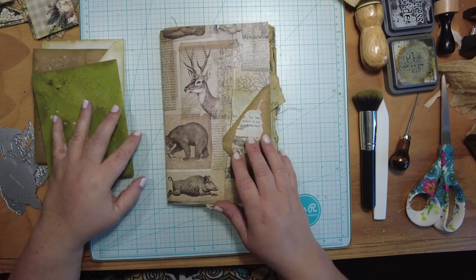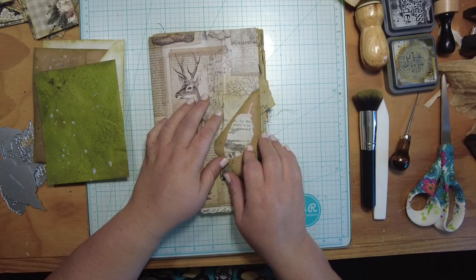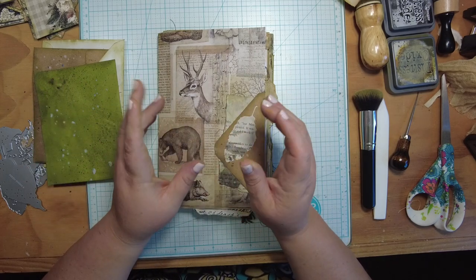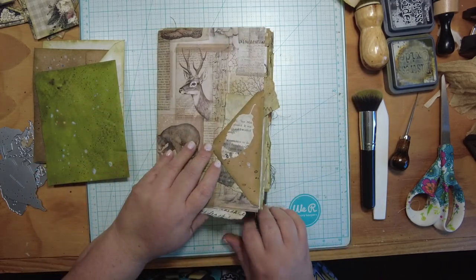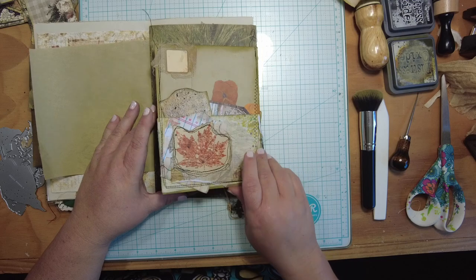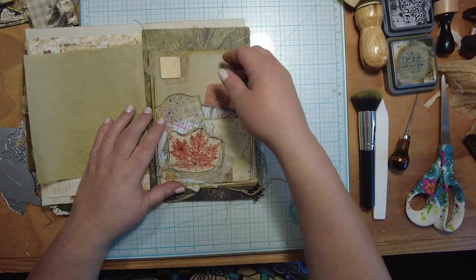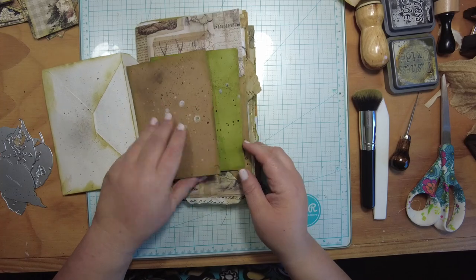I'm here today to continue working on my nature journal — my grungy nature journal. This is part of a design team project for Tracy Fox Creative. I'm using kits from her shop; the main kit is called Fancy Forest. You can find those all linked in the description below.